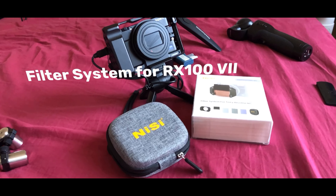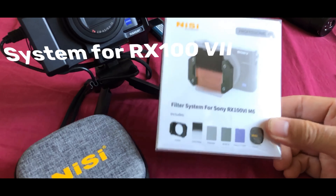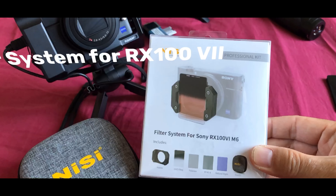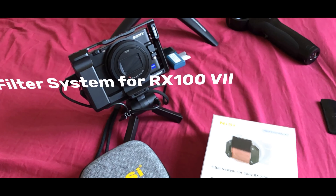This is Mike Mu here, and this is the filter system for the RX100 Mark 7 by Nisi. This is the Pro Kit and we're going to unbox it and talk a little bit more about it and why you should probably try to get one of these.